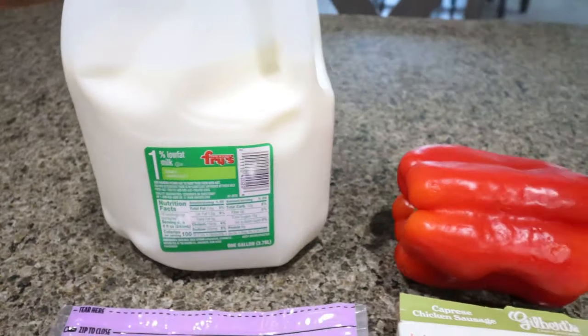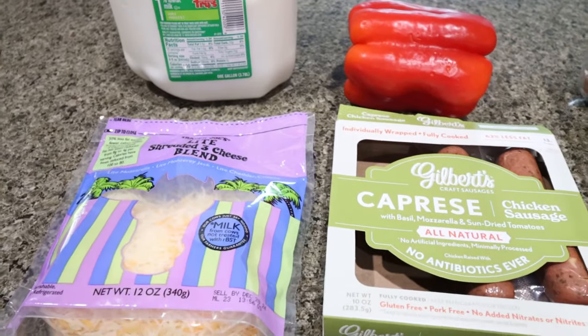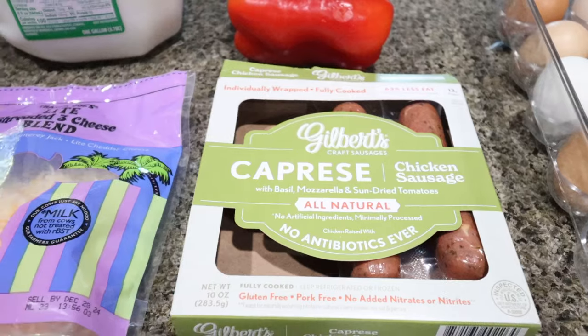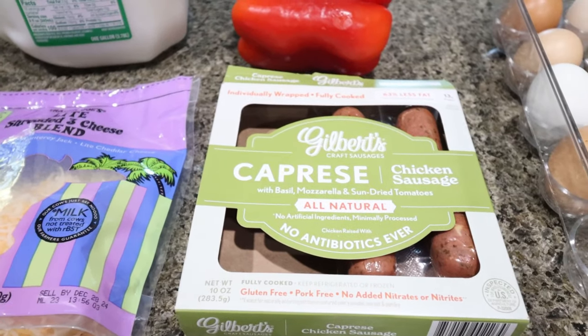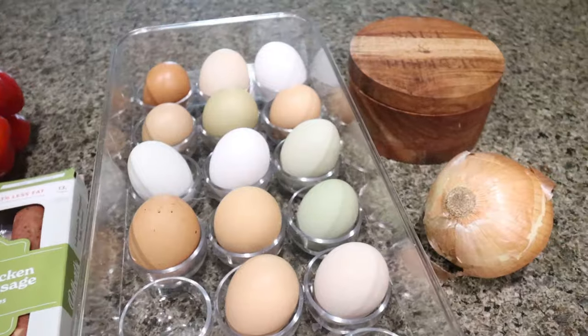You're going to need some milk of your choice, a bell pepper — you can use any color — light shredded cheese. You can do bacon, turkey sausage, or chicken sausage. I actually have these Gilbert Caprese sausages left over in my fridge that I need to use up, so I'm going to use those, plus eggs, onion, and some salt and pepper.